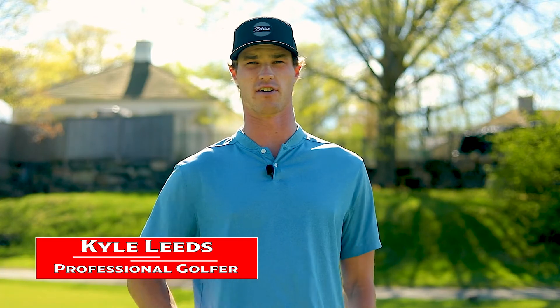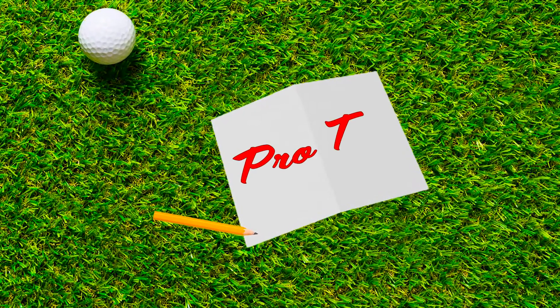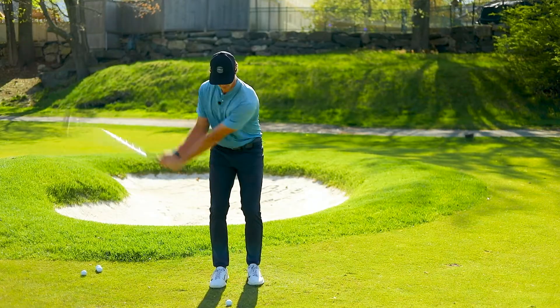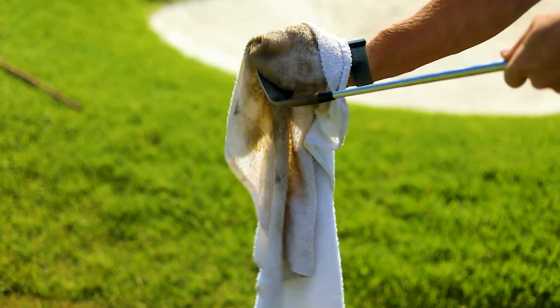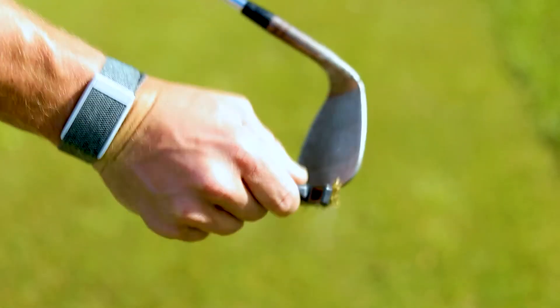Kyle Leeds here. I'm going to be talking to you today about getting a little bit more spin on your wedge shots. The first step when getting more spin is a really simple one — it doesn't take any athletic ability or thought, really. It's just cleaning your clubface. You can use a towel or a brush, and just make sure you have a clean, dry clubface. We want to squeeze every ounce of spin out of this wedge that we can.